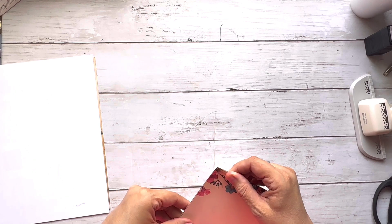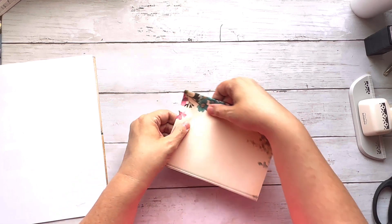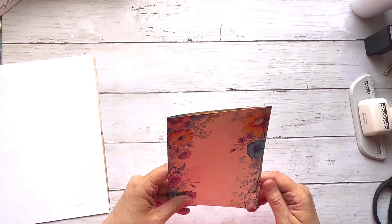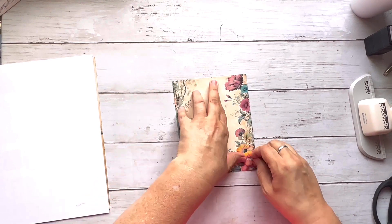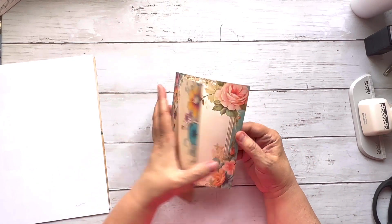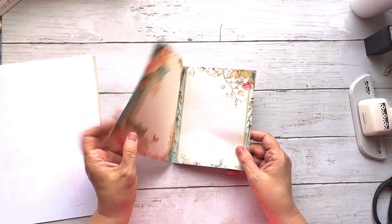The general idea is that we fold the paper in the middle — let me get it folded straight. This is going to be about the size of this journal. When you open it up you have front and back, so this is just a sample of one of mine.